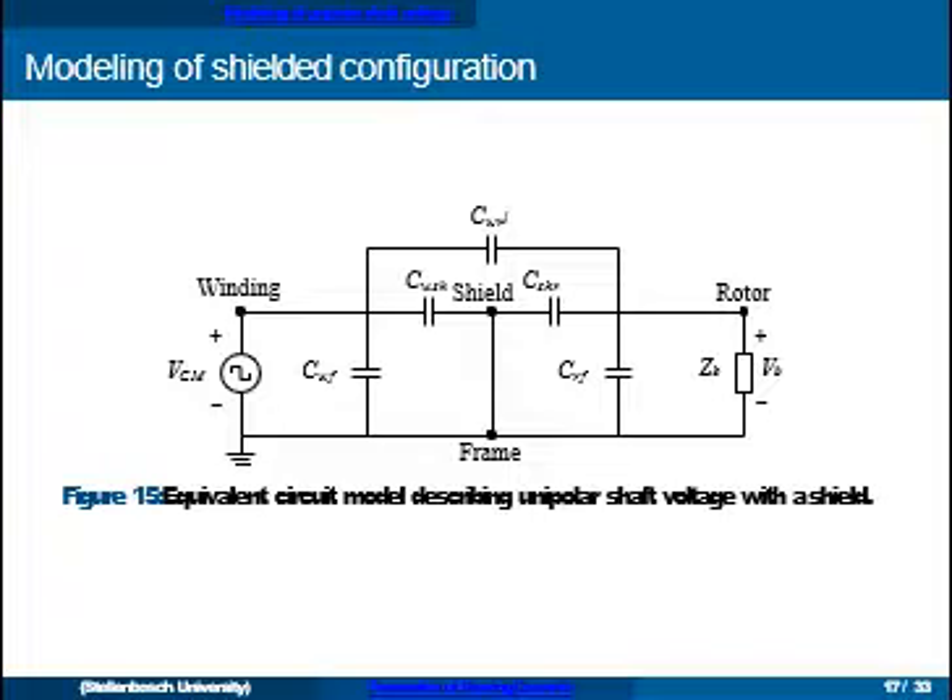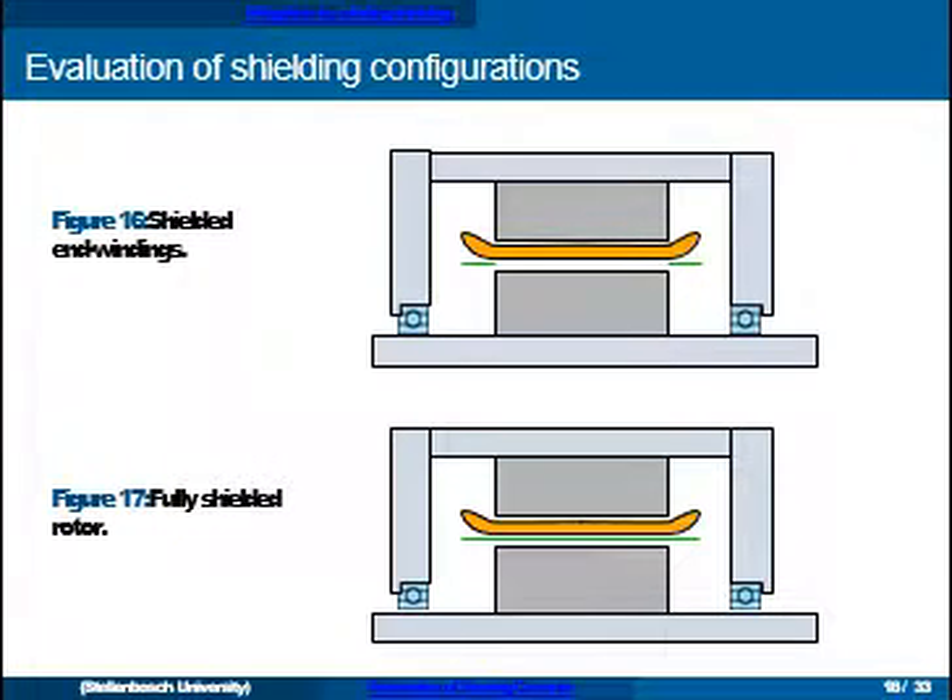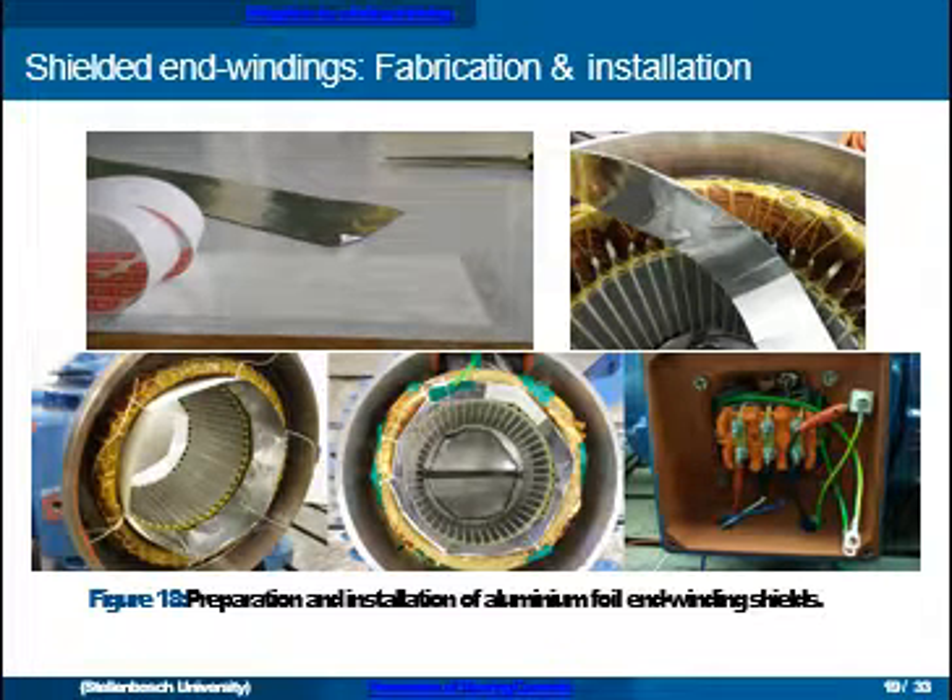If we add shielding, the circuit representation changes such that the bearing voltage is essentially eliminated — ideally, if we can reduce the winding-to-rotor capacitance to zero. In the first phase of the project we investigated two shielding configurations: one where we only shield the end windings (since literature shows the end winding makes an important contribution to the winding-to-rotor capacitance) and also a fully shielded rotor configuration. The implementation is back to basics with aluminium foil and sticky tape.